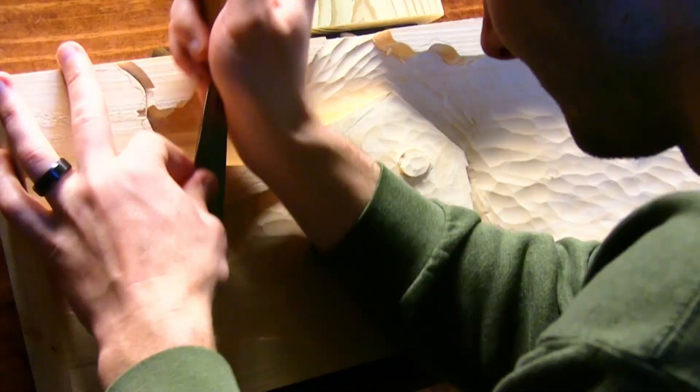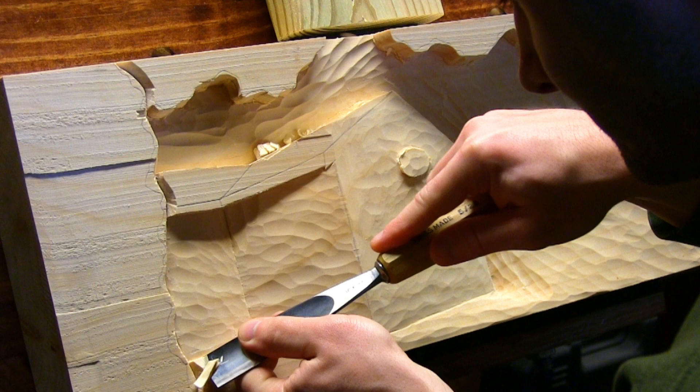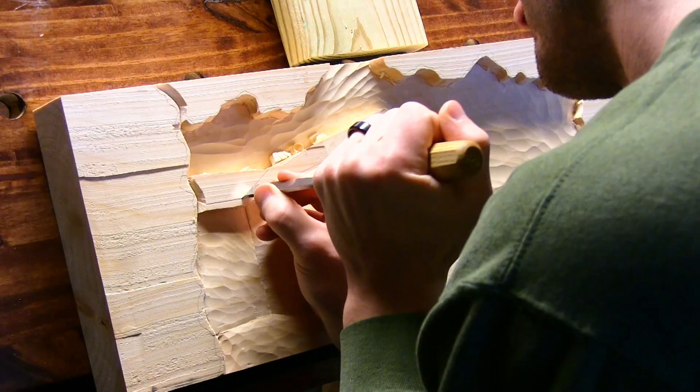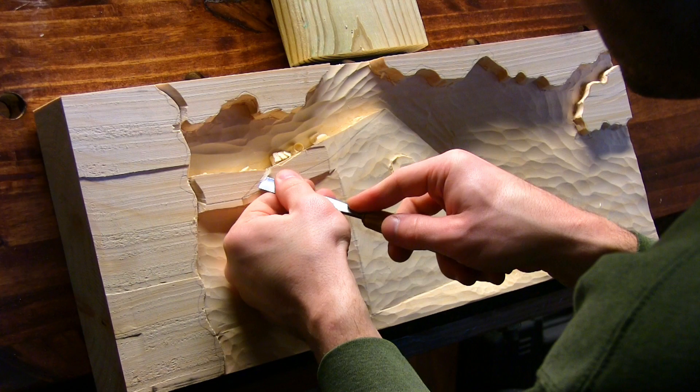At this point I'm just establishing the general shape of the cabin. The corner of the cabin closest to the viewer is almost at the foreground of the wood, so I carved each side from that point to the desired depth. I made sure I tapered evenly and didn't take too much wood off at once, wanting the sides of the cabin to be as flat as possible.